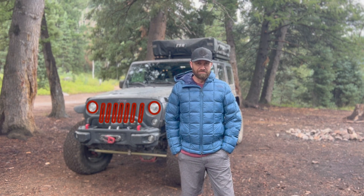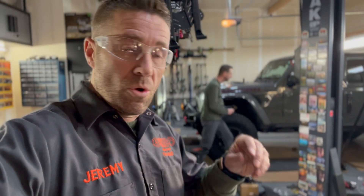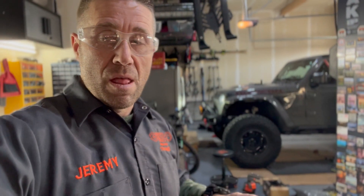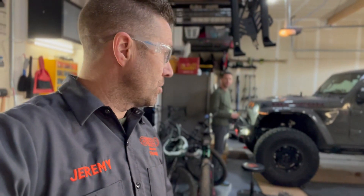I'm Jeremy McLaren. Welcome to 11-11 Overland. I'm with John today and we are replacing the front daytime running lights on his JL Wrangler. He has had two sets of American Adventure Labs lights and both have had problems, so John has decided to make a change.